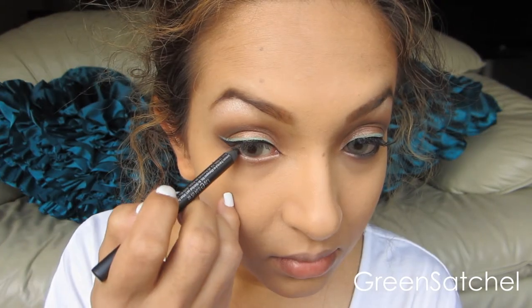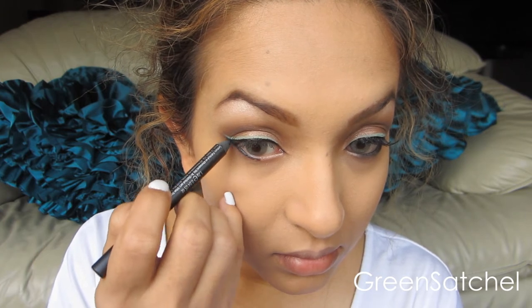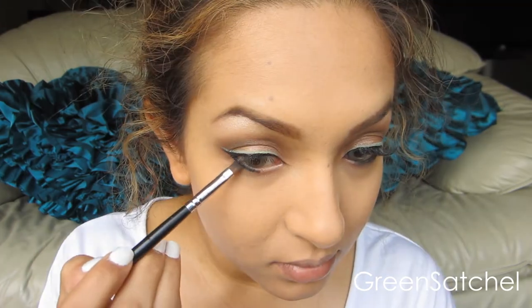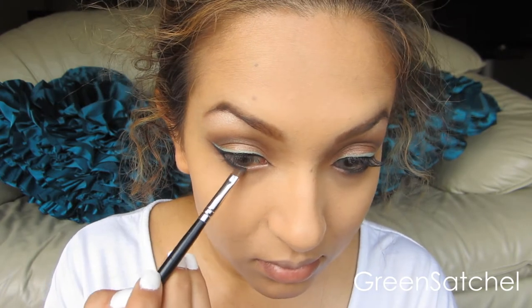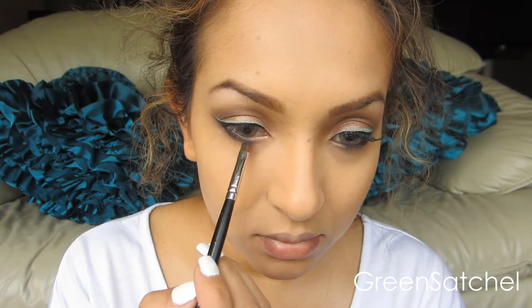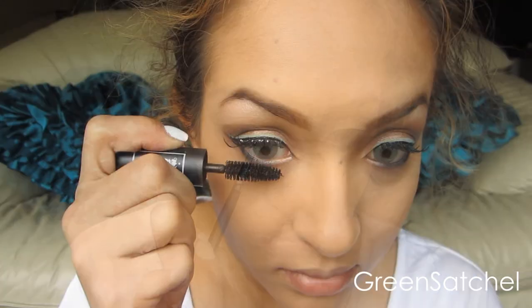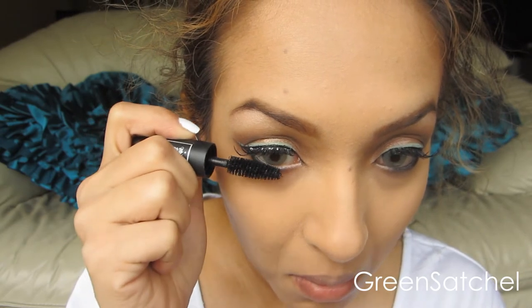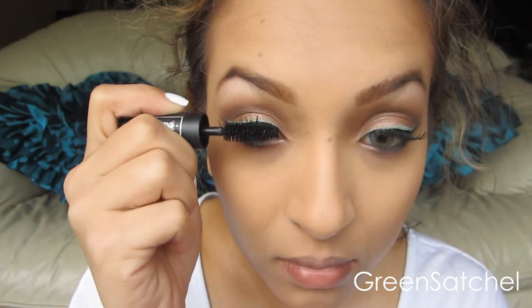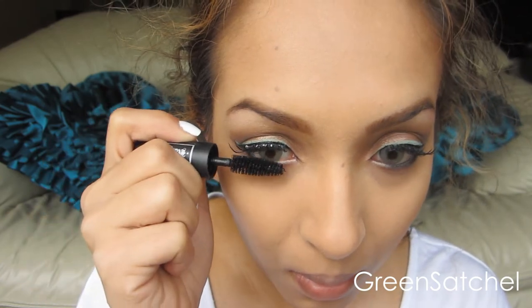Just for the bottom, I'm going to be using Perversion by Urban Decay — it's a very intense black. And then I just use a little bit of the black eyeshadow from the Lorac Pro Palette and blend it out. I used a little bit of mascara from Kat Von D just on the lower lashes — the itty bitty lashes that I have — and to marry my false lashes to my real lashes on the top.